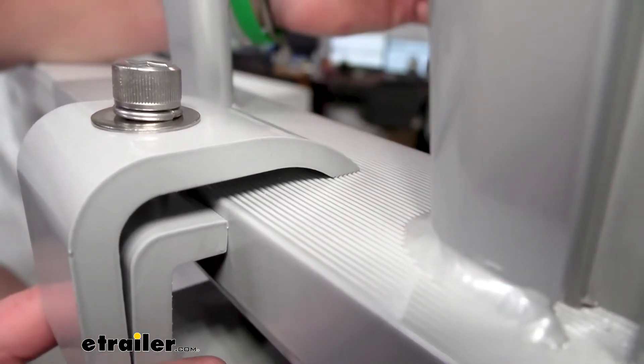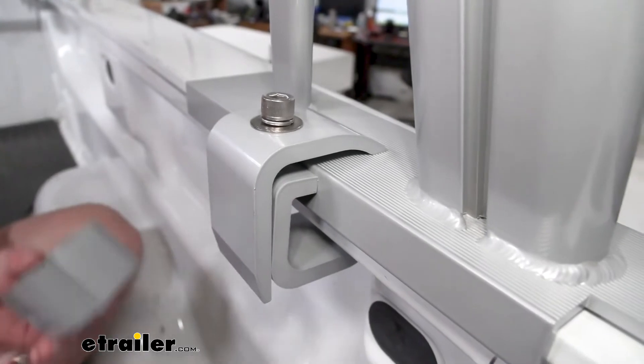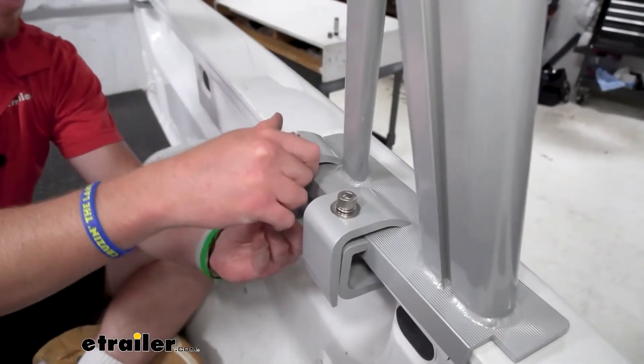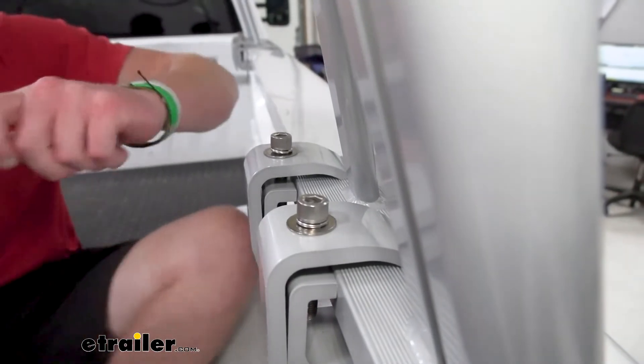So I have this kind of hand tight right now. I'm going to slide this one as far to the front as possible, and then this one I want to slide right to the edge here. I want to get it to where it's pretty much hand tight and then we can come back through here with our Allen key.